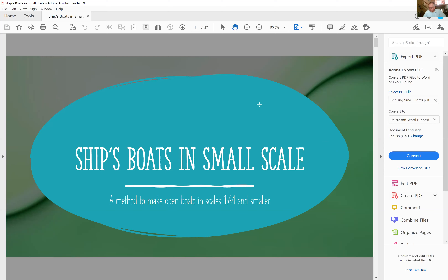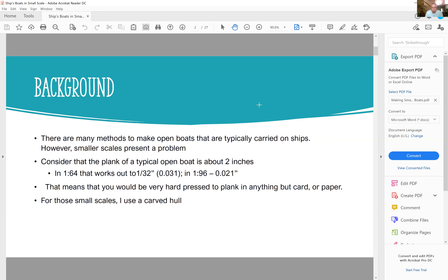This is a short talk, and I want to tell you that this is not an original technique. This is something that I've learned over the years from various people — I guess Jim Roberts, if you might remember Jim, and some others. There are many ways to make small open boats. This is my technique for making boats in scales below three-sixteenths.